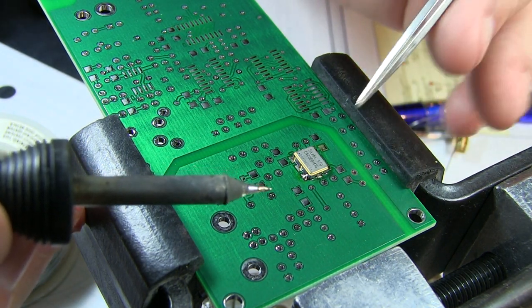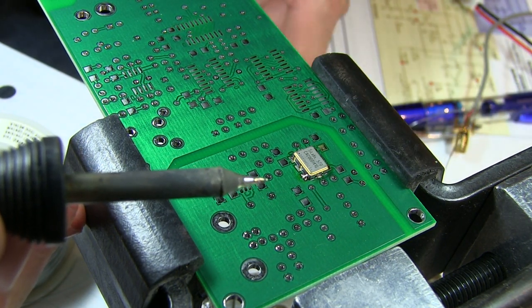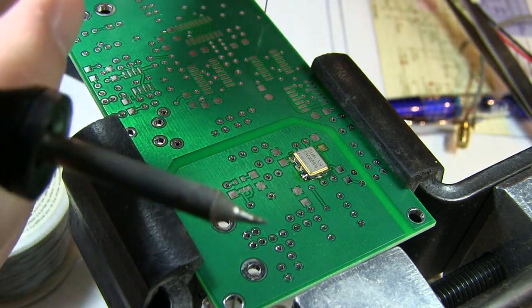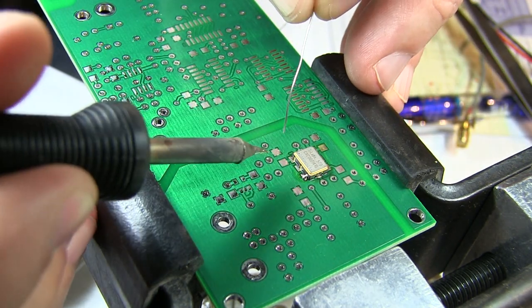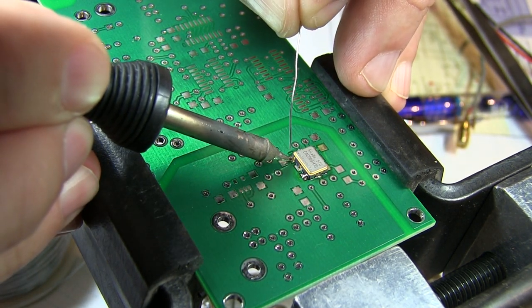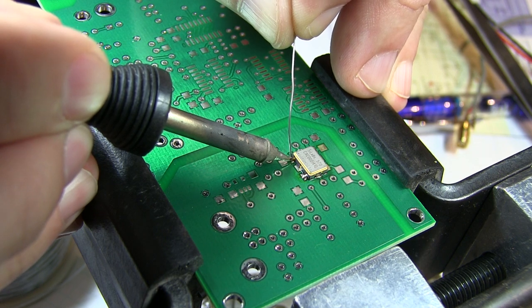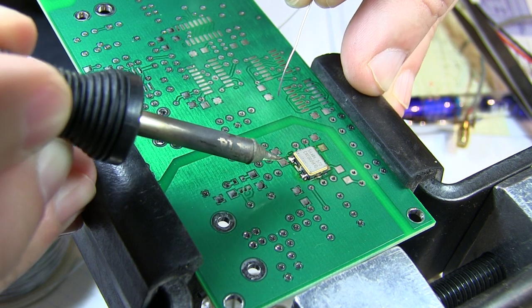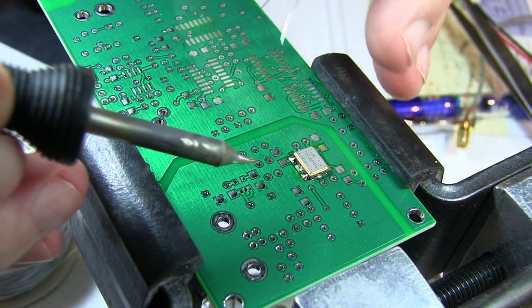With that one laid in there and soldered tight in place, we can then go and solder the remaining connections. I'll start with a corner over here, getting a little solder in there and flowing it a bit extra so that solder flows up underneath and we get a nice connection.